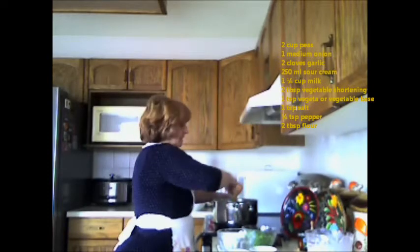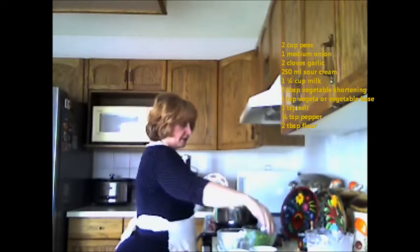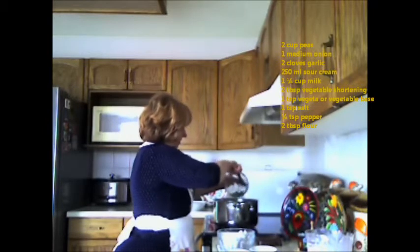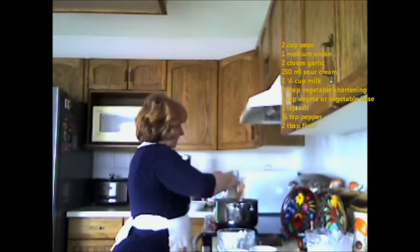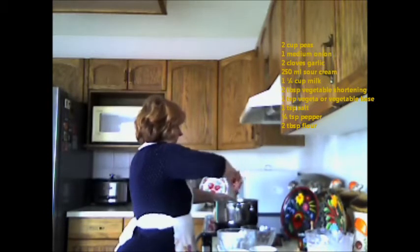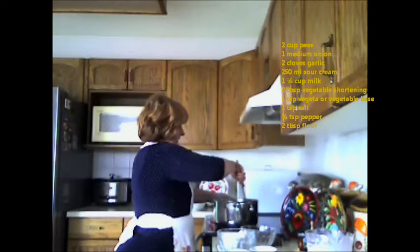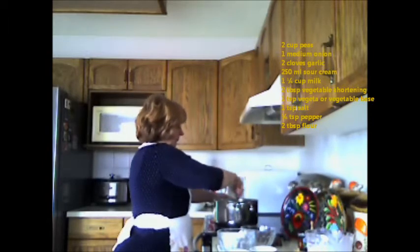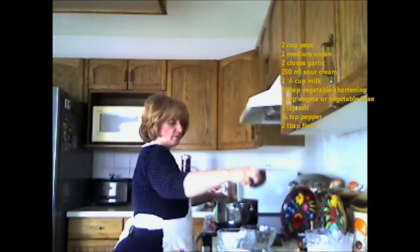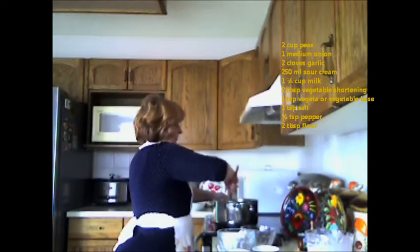I'm going to continue frying the onions and garlic, then add the peas to it. They're slightly cooked peas, so I'm going to add those in with the onions and continue frying that a bit. Then I'm going to add the salt — I use sea salt — so that's one teaspoon of sea salt. I'm going to stir that around and make sure it's well stirred in.